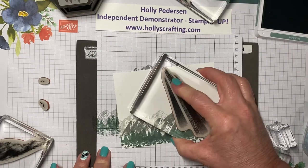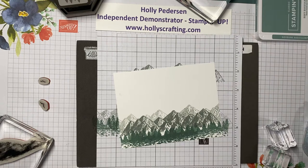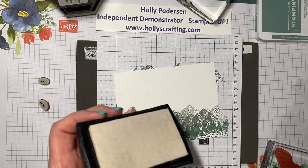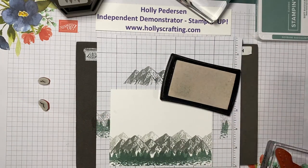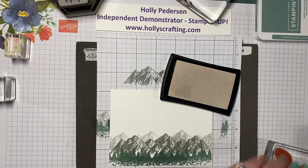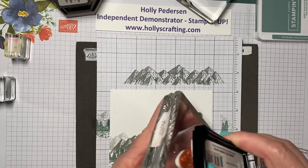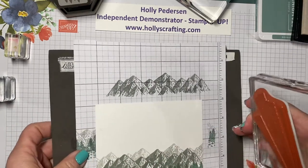I'm participating in a blog hop with our team — Frenchie, France Martin, is my upline and we're using her stamp set for a block hop. Now I'm using Versamark ink, and that is a clear sticky ink that allows you to heat emboss. I'm going to do my sunshine rays first and ink up the rays.